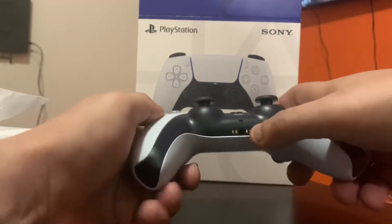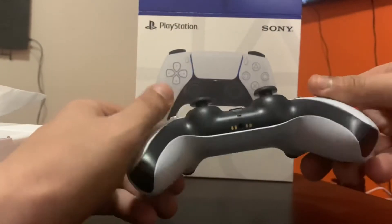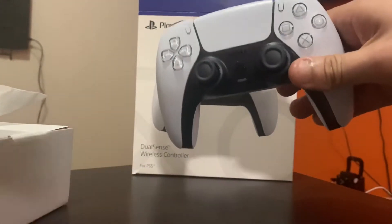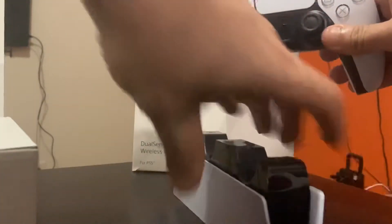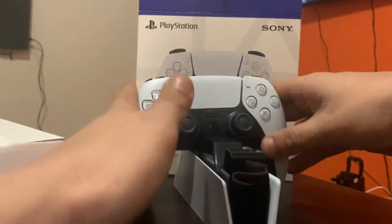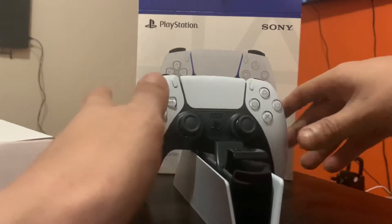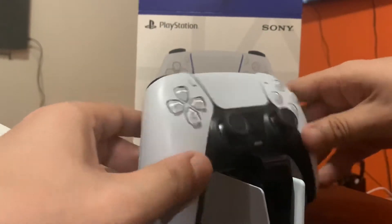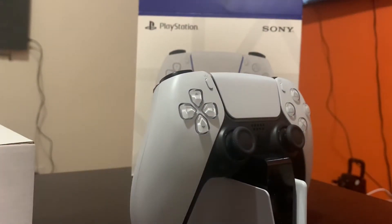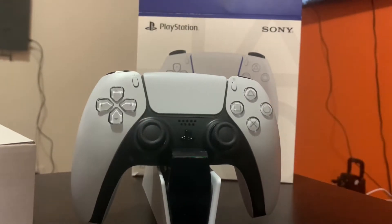You have your headphone jack there, and a charger port over here in the back. You can charge from here or if you have a charging station — just snap it in, that's it, it's charging. You don't really gotta do much to it.